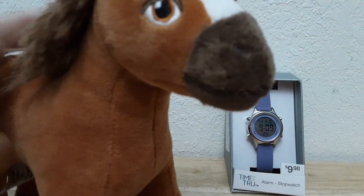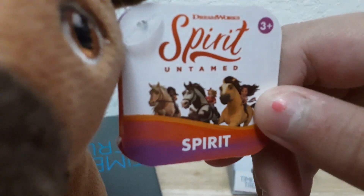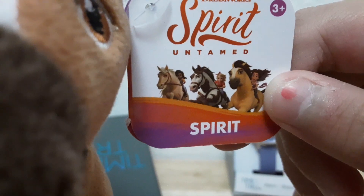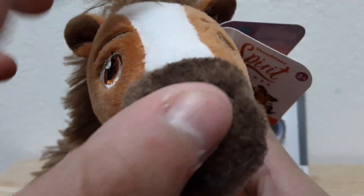A horse — it is Spirit! It's from Spirit Untamed, and it's from Junior. There are two other horses that you could get. Spirit is brown and has a white lining marking, and then it has a darker brownish nose.